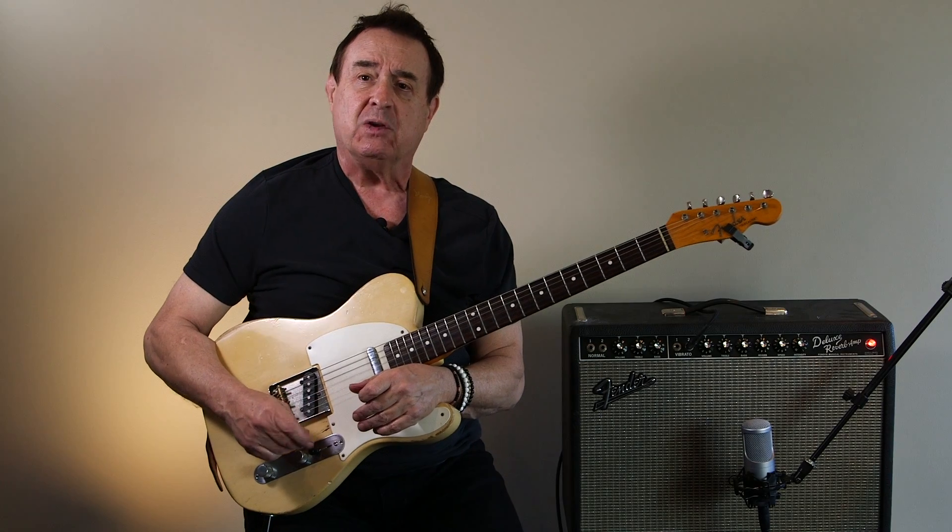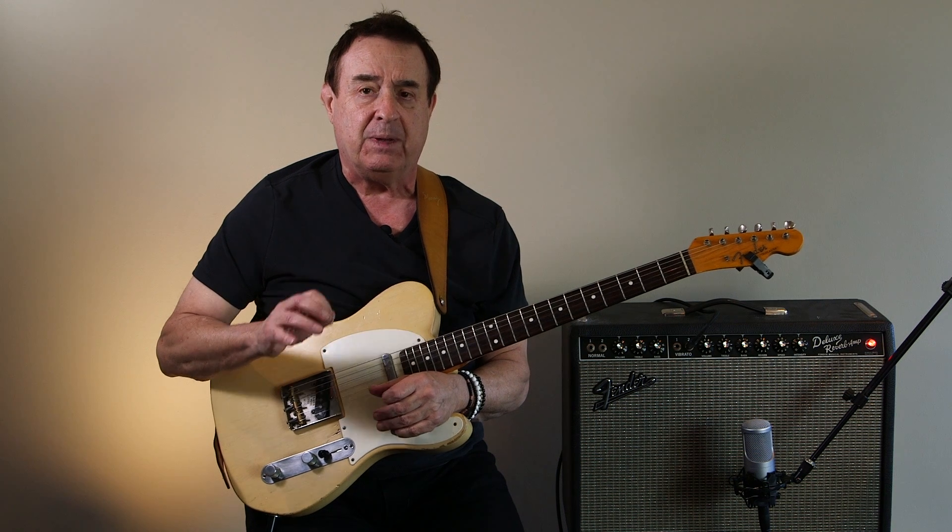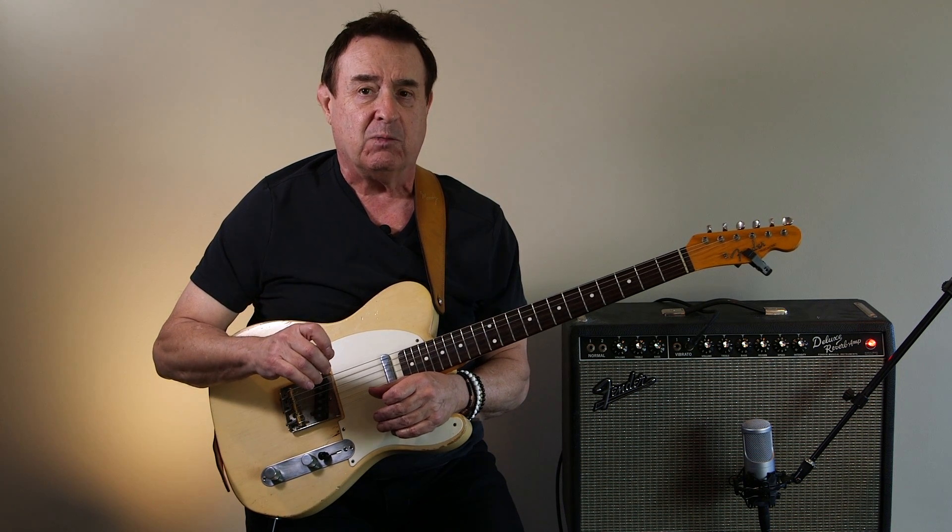Here's a chicken picking solo from Chet Atkins' version of Yakkity Axe. Notice that I'm using alternate picking between my pick and my index finger, my index finger creating the chicken cluck.